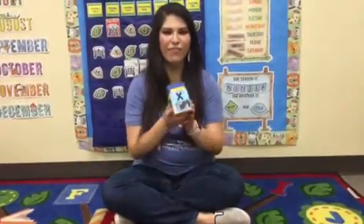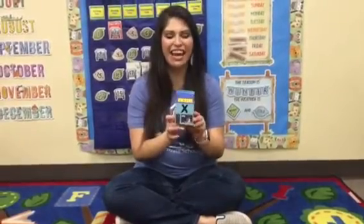Hi guys! We are talking about our new letter of the week. This is our letter X. X has a C, S sound.